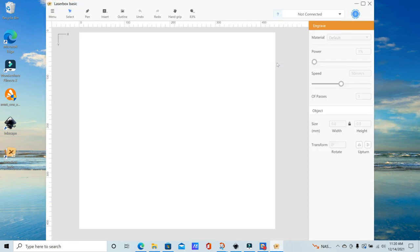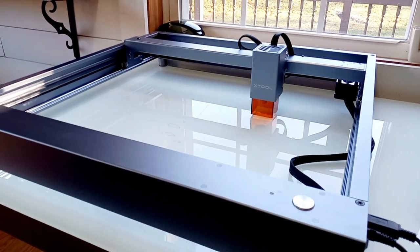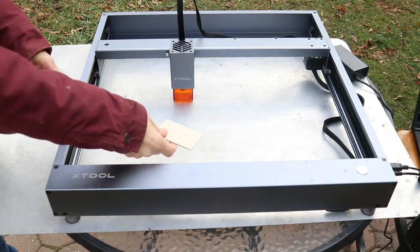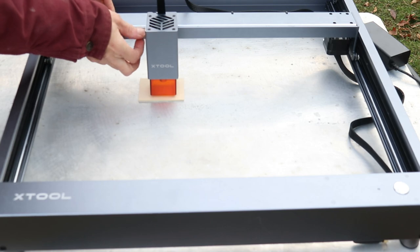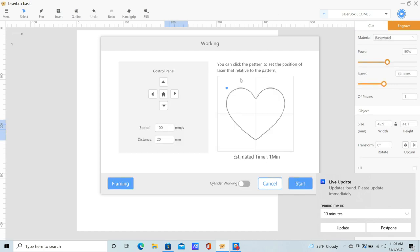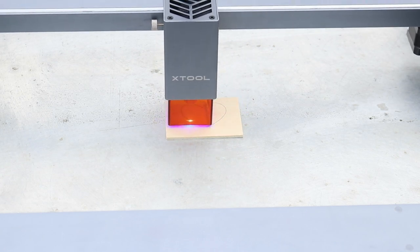Now I'm going to open the program and get started on some projects. Once the program was open I simply clicked on the not-connected box to access the drop-down menu and selected my laser box machine. Make sure your power button is on — it is located at the right of the machine next to the cords. In the laser box software you can either draw your own images, such as a heart, or you can import images from other programs such as Inkscape. I found that PNG images worked great for the engraving feature and SVGs worked great for the cutting feature. You just want to line up those crosshairs, which show you exactly where the laser will start cutting or engraving.